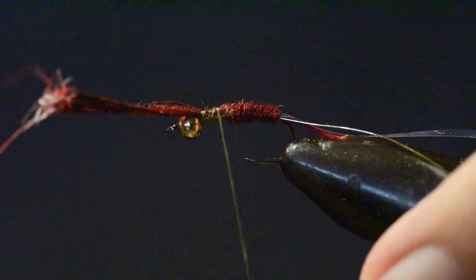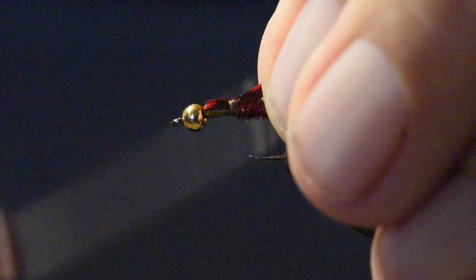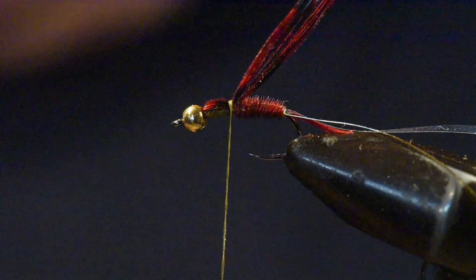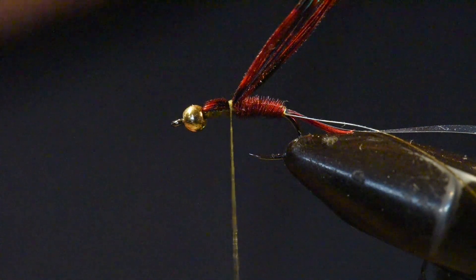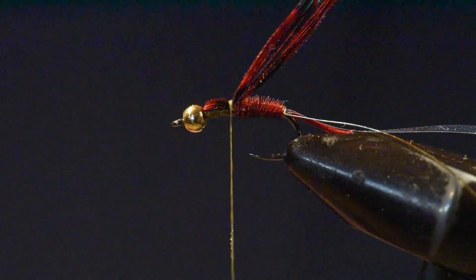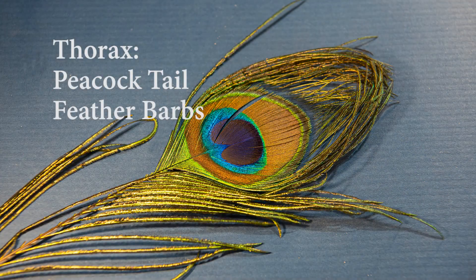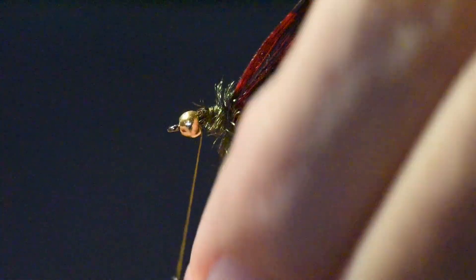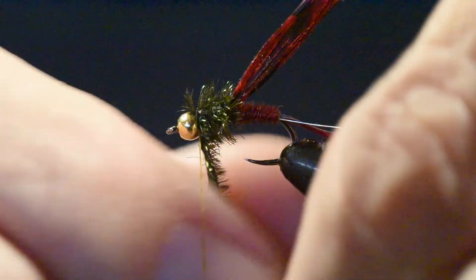I'll tie that off at the back of the thorax and wind my thread up near the bead over that pheasant tail, then fold it backwards — this is being reserved for the wing case. For the thorax on this pattern, I'm using a couple of barbs off a peacock tail feather. I'll attach a couple of peacock herls cut off a peacock tail feather and wind those forward up through the thorax position.